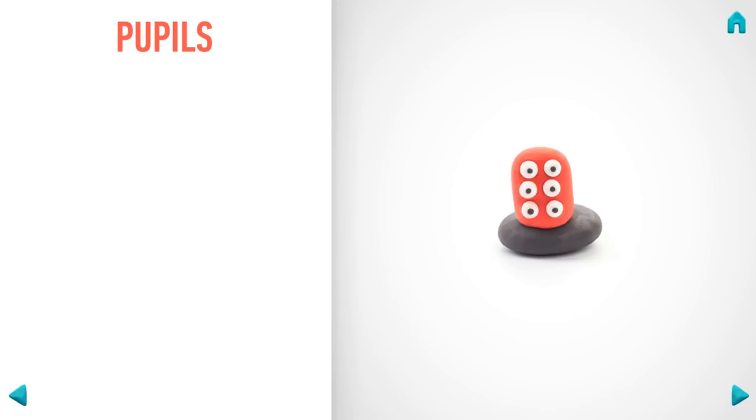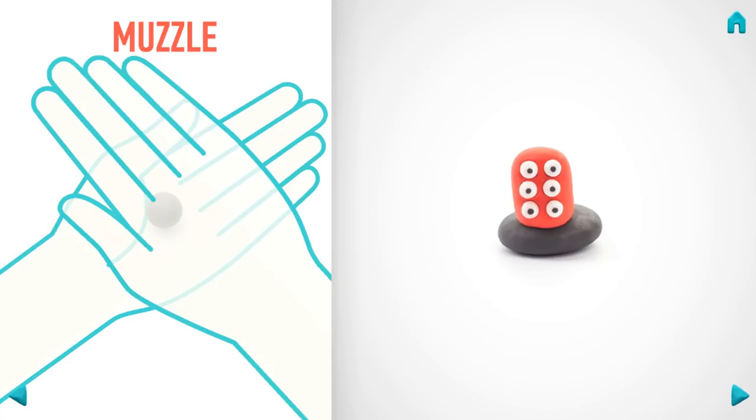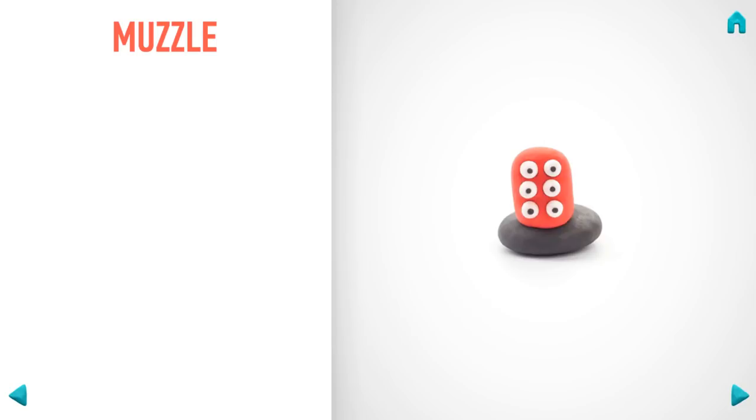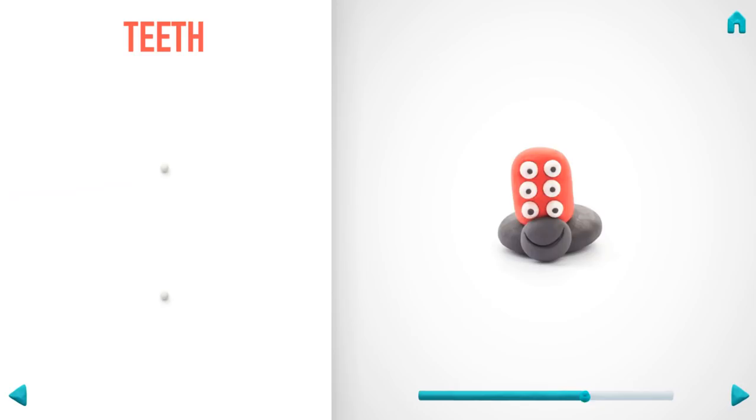It's time to make a muzzle. Take a piece of black clay and roll one middle ball, then flatten it with your hands and make the mouth with a pencil. Hooray — the muzzle is done! Now make teeth. Take a piece of white clay and roll two little balls, then roll them into a comb with your fingers. Well done — teeth are done!